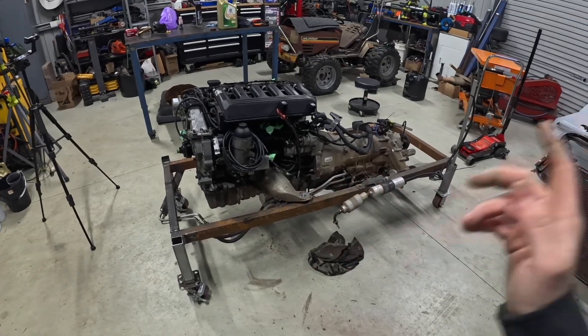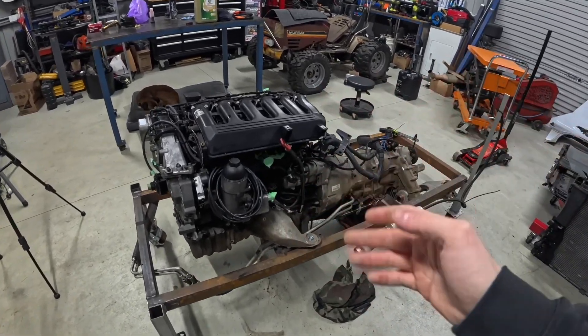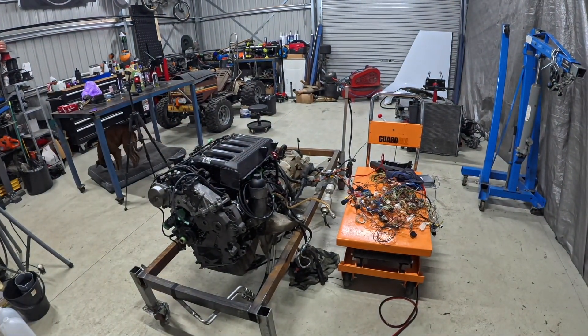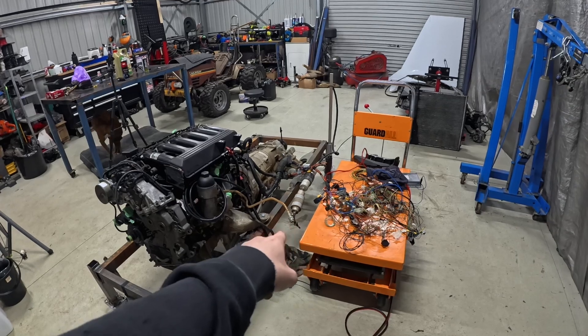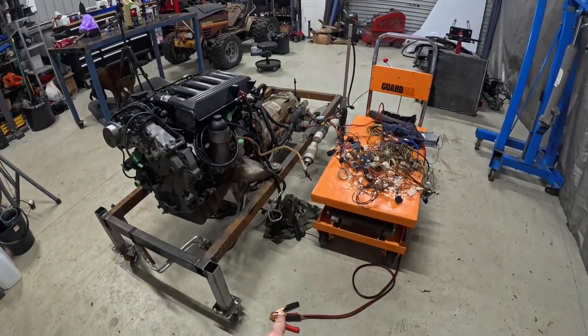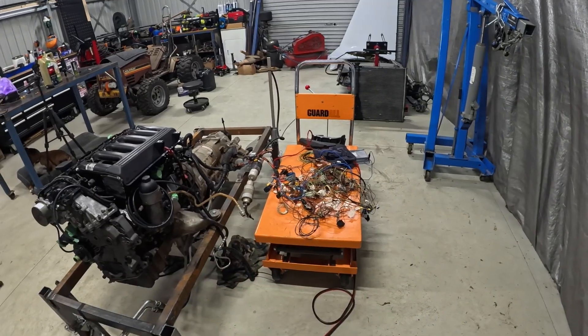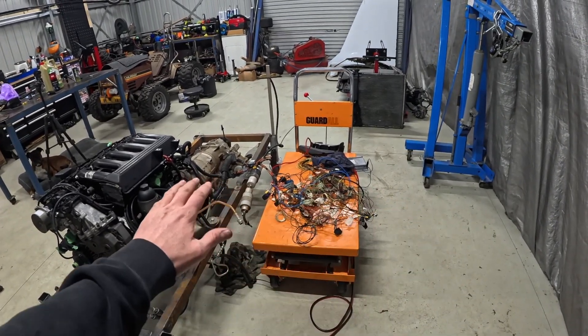I'll get all this boring stuff taken care of — glow plug module, fuel lines, electrical. Catch us when it's done. Just like that it is all hooked up. We're just going to put a jerry can in the mix, put a battery down on the floor. Excuse the wiring mess — I'm almost embarrassed to show it, but basically I had to go through and figure all this thing out.